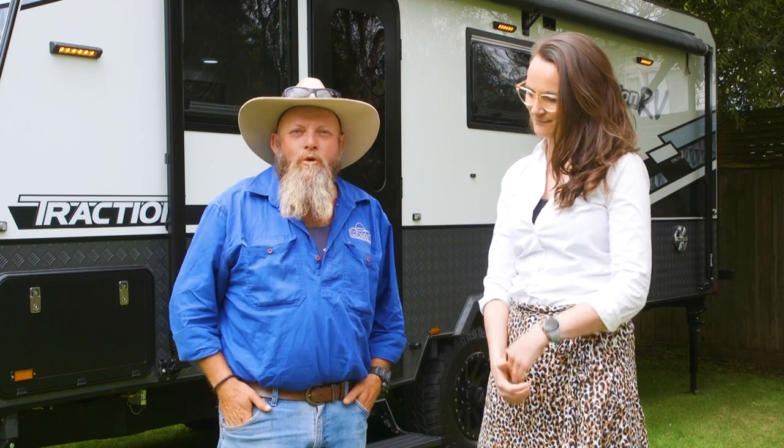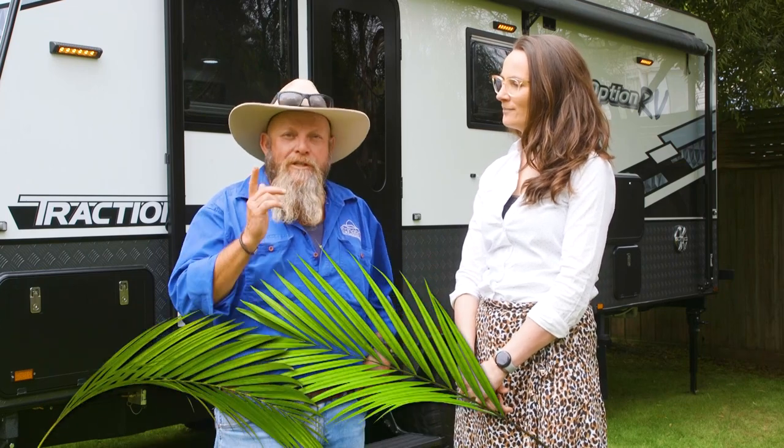Being in the great outdoors is all about enjoying nature. Now there's normally a breeze while we're out there, but when we go inside the van, as we often have to do, there's no breeze in there. How do we cover that off, Irene?